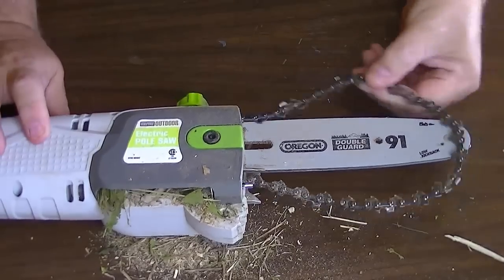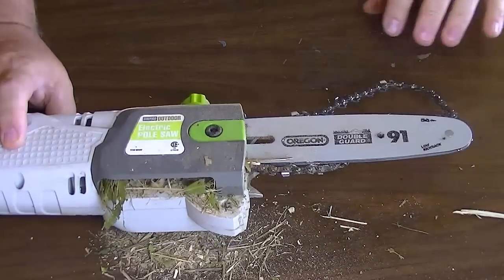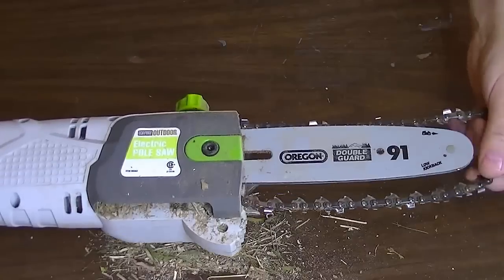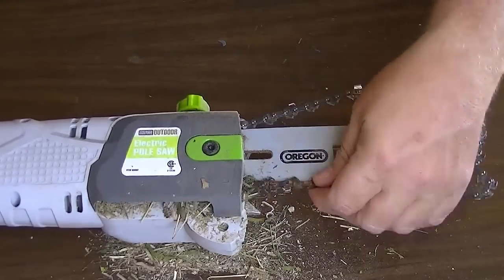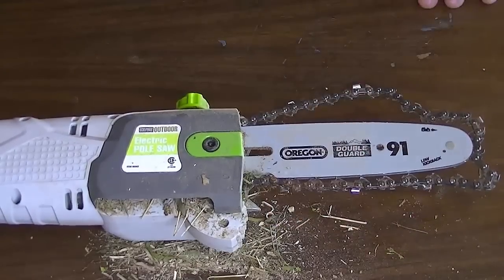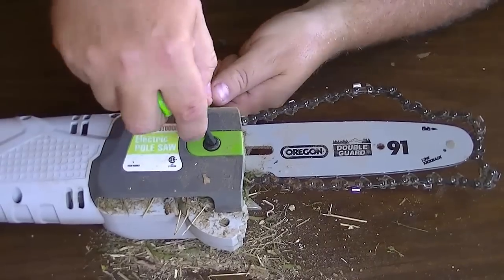We're going to do two things: make sure the chain isn't broken — it doesn't appear to be because I can't pull it through — and then we're going to disassemble this to see if we can get the pump working. Instead of returning it, which is kind of a hassle, I'm curious if I can fix this oil pump and help you people out at the same time. I'm assuming it's metric.